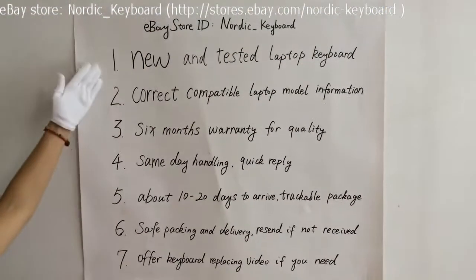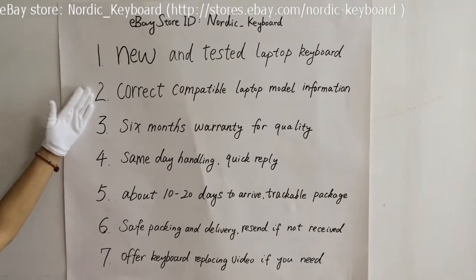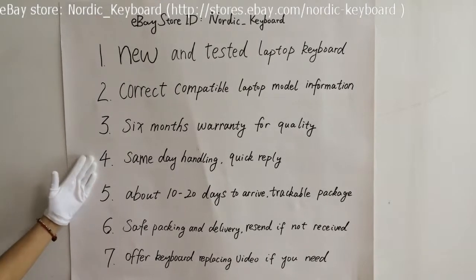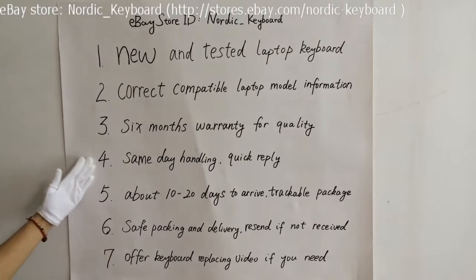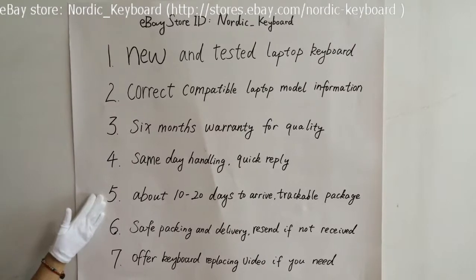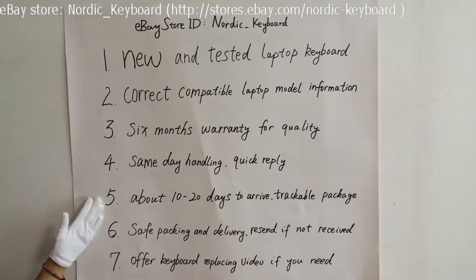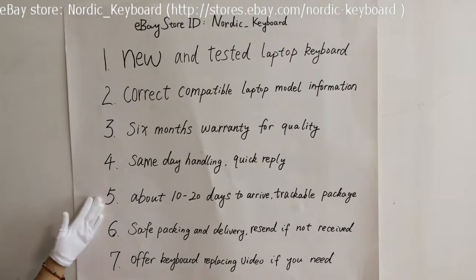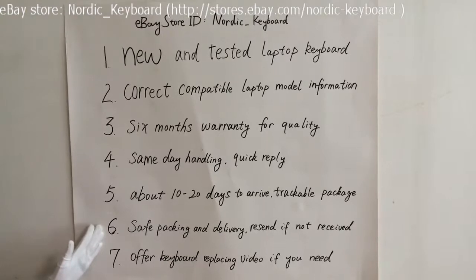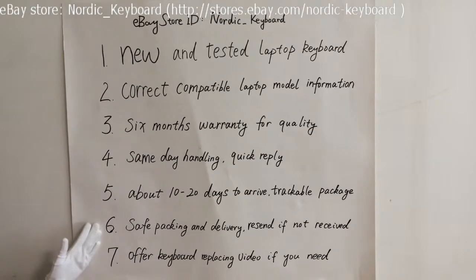Here is what we offer: one, a new and tested laptop keyboard; two, we will try our best to offer correct compatible laptop model information; three, six months warranty for quality; four, same day handling for your order and quick reply to your questions; five, it normally takes about 10 to 20 days to arrive via Hong Kong Post — sometimes it may take a few more days and we will help check your package and send you a notice for arrival. If you need faster delivery like DHL, welcome to contact us for more details. Six, safe packing and delivery — we will send you a new one if you do not receive it or it is damaged during delivery.